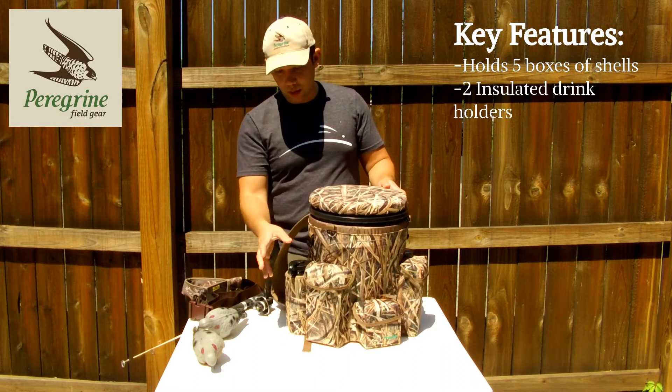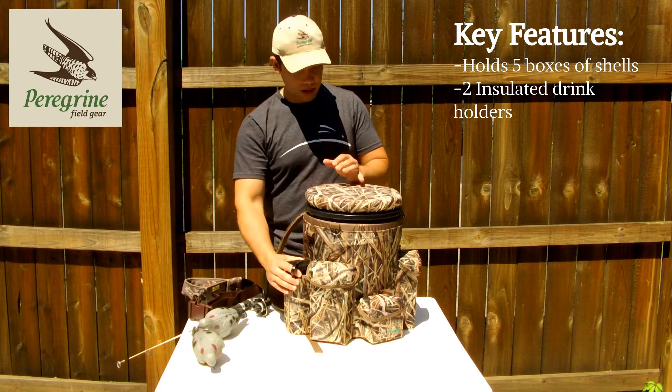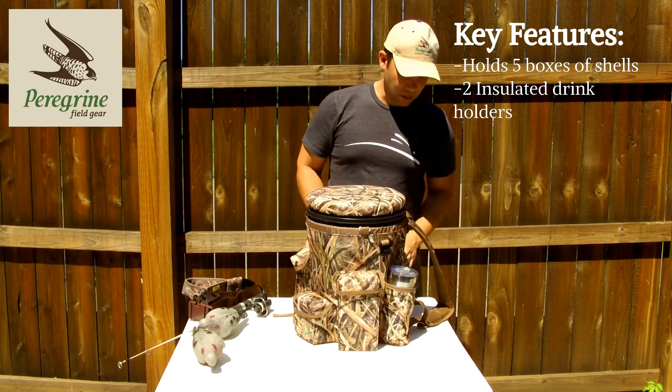You have two insulated water bottle holders that are big enough to hold a 1-liter Nalgene bottle for your morning coffee.